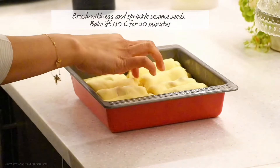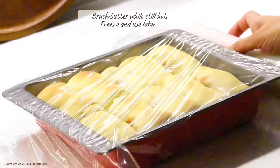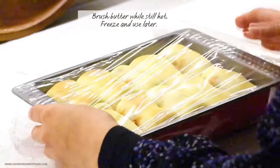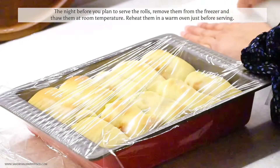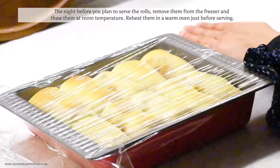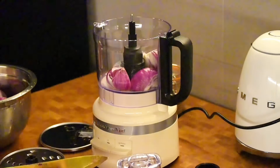I let the buns rise for half an hour, then brushed them with egg wash and baked for 20 minutes at 180 degrees Celsius. The night before I plan to serve the rolls, I'll remove them from the freezer and thaw at room temperature, then reheat in a warm oven and serve.